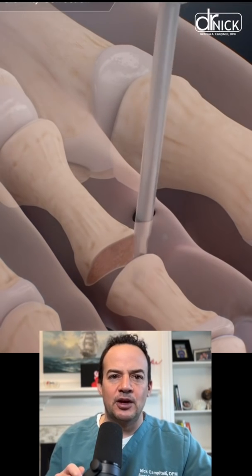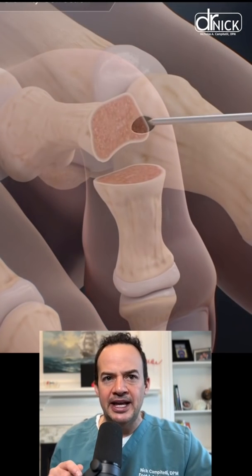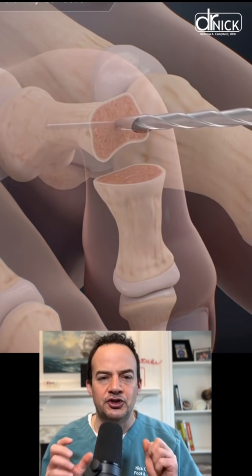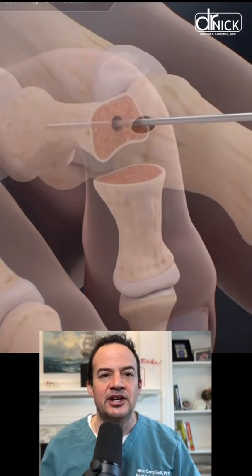The toe is then straightened and we're going to fuse it so that the toe remains straight. You see here we're going back in, making a pilot hole. These pilot holes are used so that we can put a screw in to hold it straight so that the bone can fuse and kind of glue itself back together.